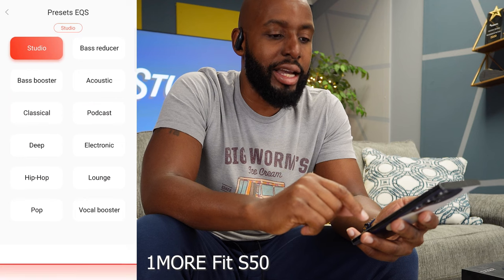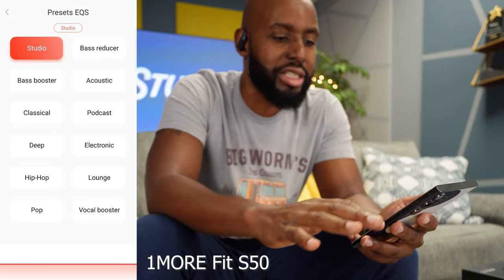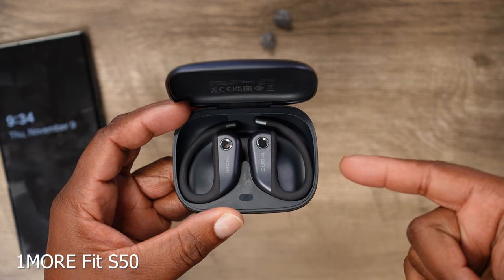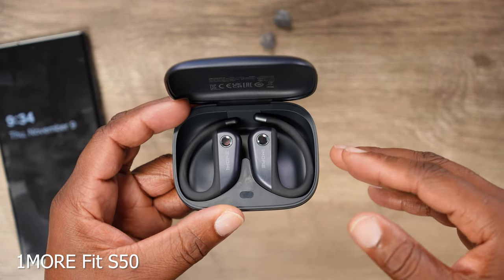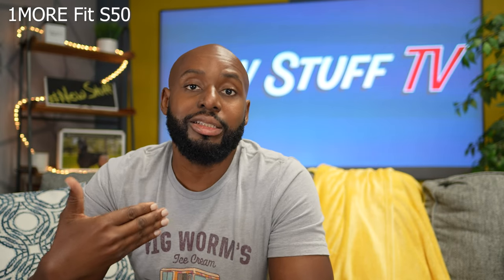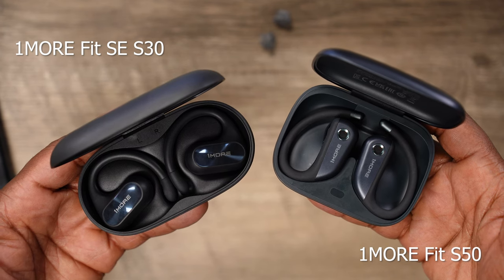Check this out — you've got your equalizer with a bunch of presets: studio, bass booster, classic, podcast, electronic, a whole bunch of them. One More is really proud of this because these were meticulously tuned by Luca Bagnardi, a four-time Grammy Award winner and two-time Grammy nominated audio engineer. What that means is someone who knows a whole lot more about music and audio than most people helped create the sound of these things. At the end of the day, One More cranked out two great open ear earbuds, leaving you with the dilemma of which one suits your needs best. I'm usually a pro-level kind of guy, so I'm going to go ahead and rock with the S50s. Keep being good to each other and I'll see you when I see you.